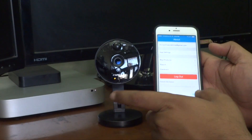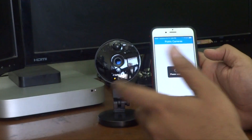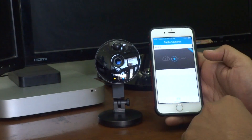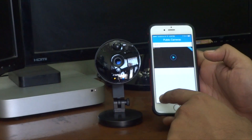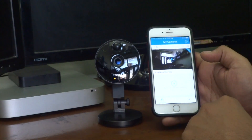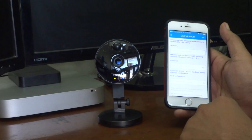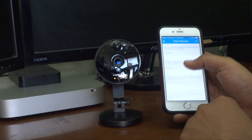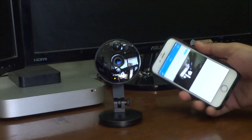In the app you have options for My Camera, Public Camera, and About. About will tell you about the settings of the app, and Public Cameras will show you a live camera somewhere in China. This is the My Camera section, where you will get all the options once you have configured the user account.